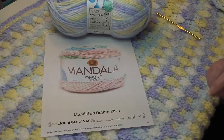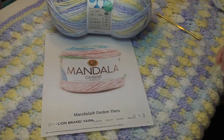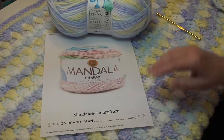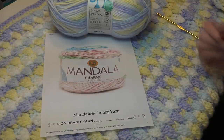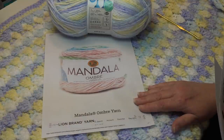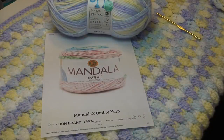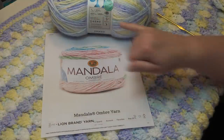The Mandela Ombre is 100% acrylic, machine wash and dryable, and comes in 12 different colorways. For all substitute yarns I mention, I'll put a link in the description box so you can click directly to the yarn's web page and review the colors. If you're making the afghan the same size, you're going to need 4,370 yards of yarn total.